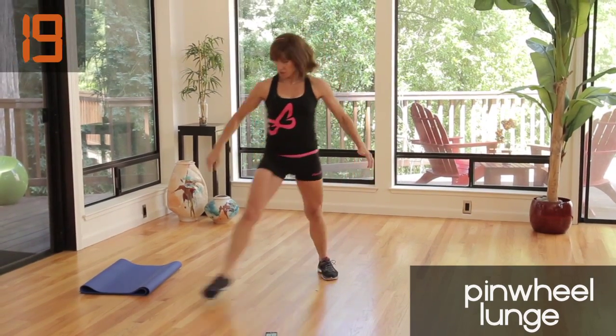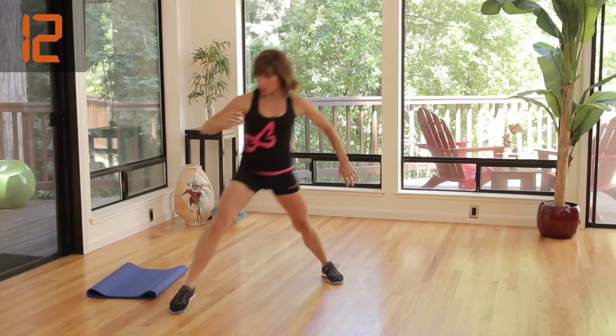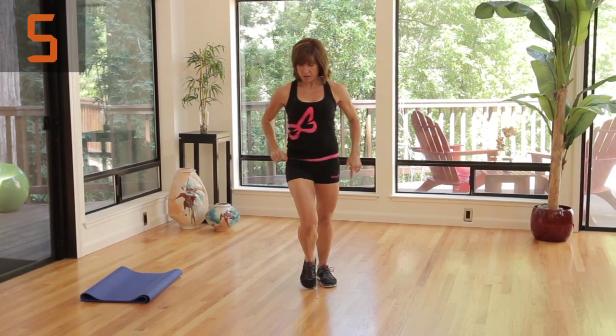So lunge forward, go diagonal, go to the side, and come back. Now you want to go full range of motion. You want to go as low as you can. You want to stay on one leg so you finish one leg before you go to the other.